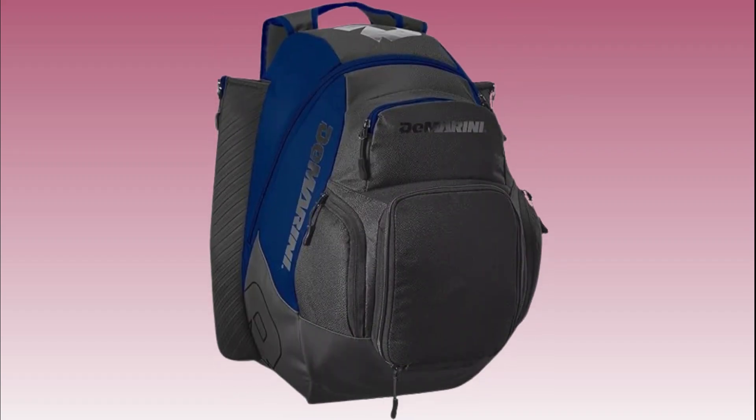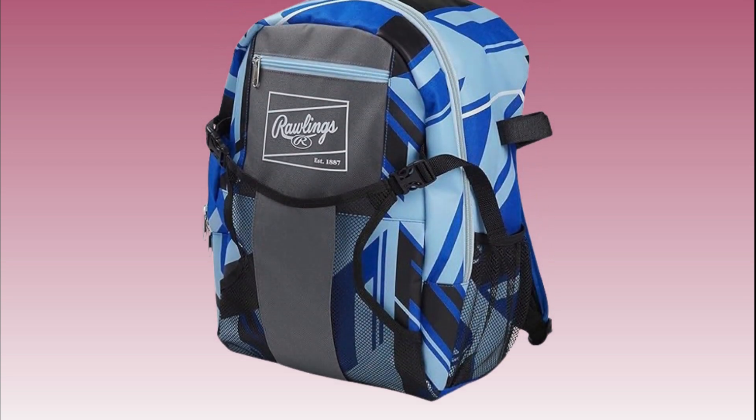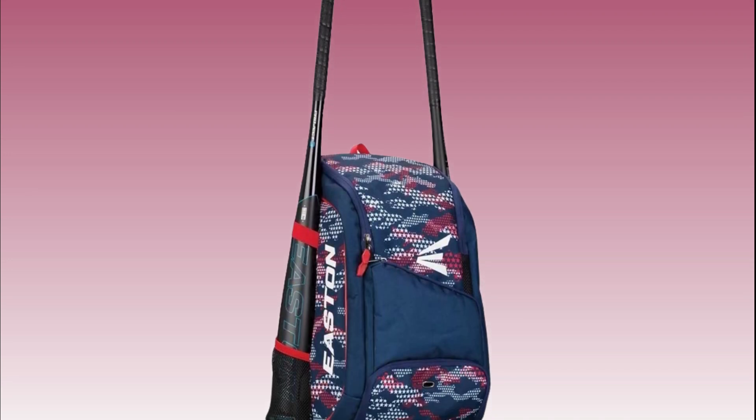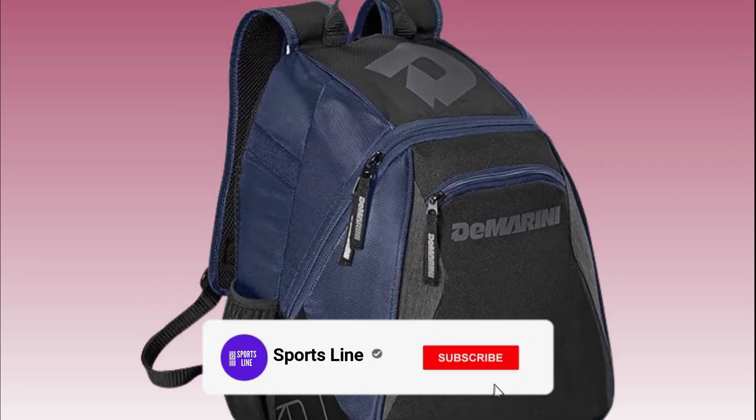When it comes to traveling with a baseball team, having the right bag can make all the difference. A quality baseball bag not only keeps your gear organized but also ensures it stays protected throughout the journey. In this video, we'll be exploring some of the best baseball bags for traveling teams to help you make an informed decision on which one suits your needs best.